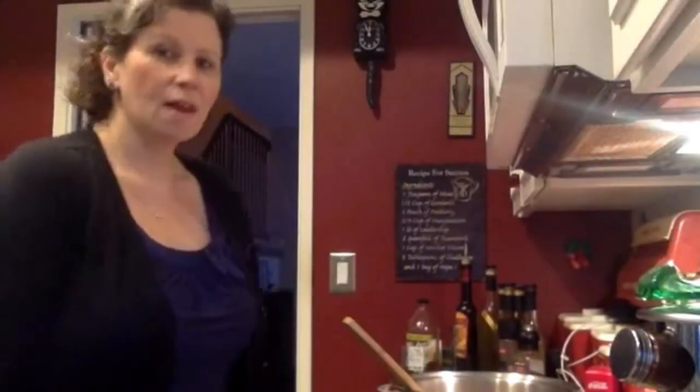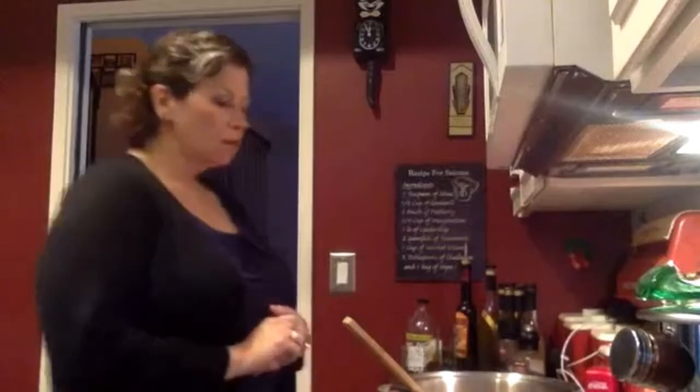Hi everybody, I'm back. I am making my chili — I've been making this chili with my dad since I was about 10, so I'm going to give you my take on a five bean chili.